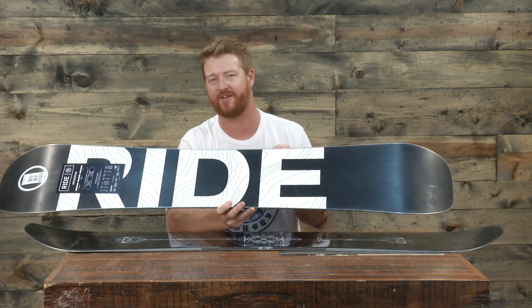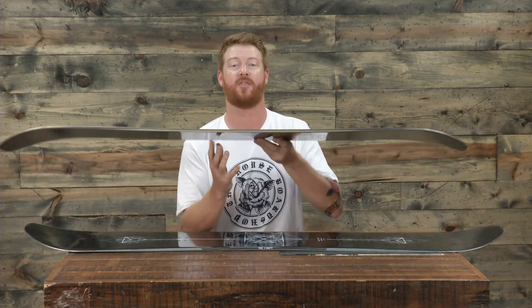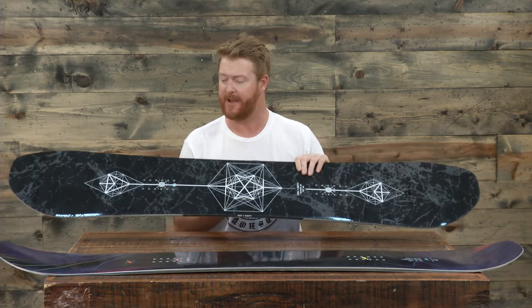Both boards feature a sintered style base that will absorb tons of wax, so make sure to keep them waxed throughout their life. The Berserker has a standard 360-wrap steel edge, whereas the Machete GT features 50% more steel with what's called the cleaved edge. Both are absolute rippers — if you enjoy groomers and deep snow, the Machete GT is a really good choice, especially if you're going to the park. If you're mostly staying out of the park, riding groomers, deep snow, maybe some trees, the Berserker is top notch.